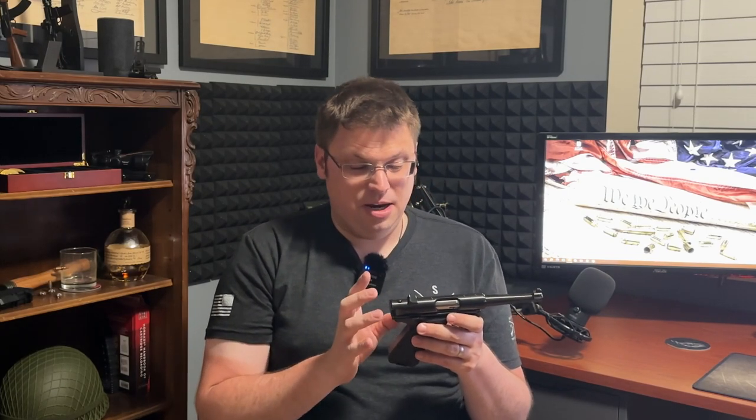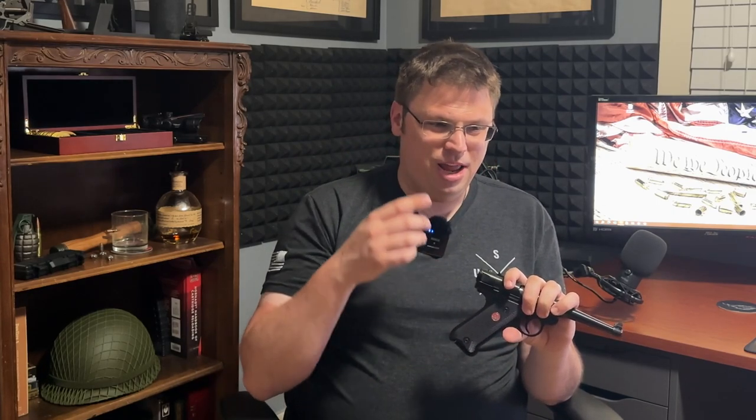As of the recording of this video, I have 400 rounds through this gun. Of those 400 rounds, I've had two malfunctions — which for a 22 long rifle is incredible. To be completely fair, those two malfunctions were with subsonic rounds and the gun was not lubricated at all. When I got to the range and had the second jam, I realized what was going on, broke it down, sprayed a little CLP in it, and haven't had another malfunction since.